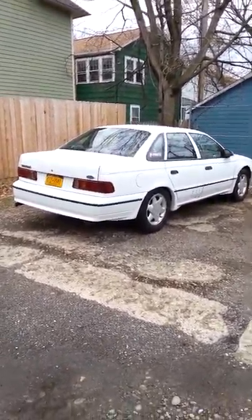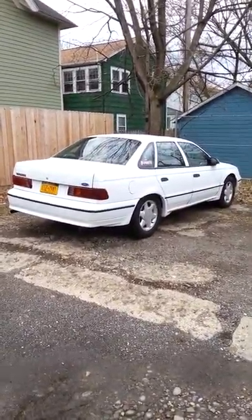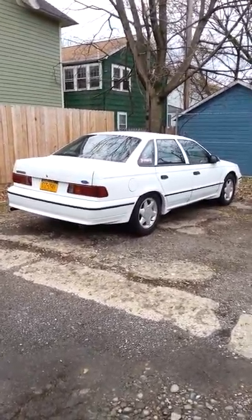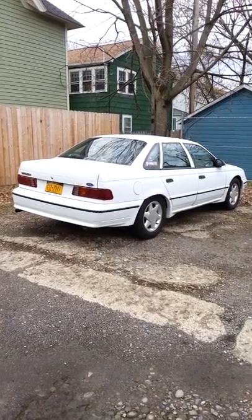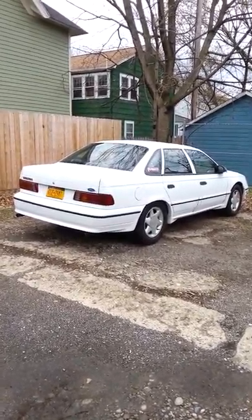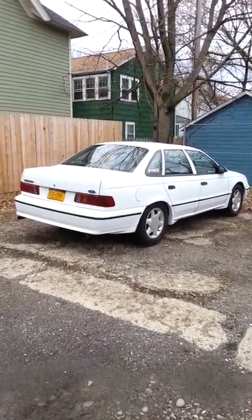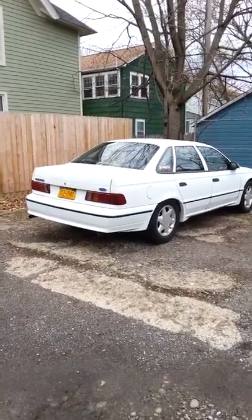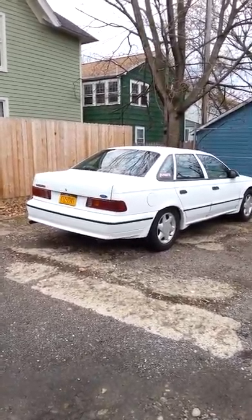Hey, what's going on YouTube watchers? This is my 91 Ford Taurus SHO. I have always wanted to put my SHO on YouTube. I've watched many really cool videos of people with their SHO, so I'm going to put my white baby on here now and let you guys take a look at it, and I'd love your feedback on it.